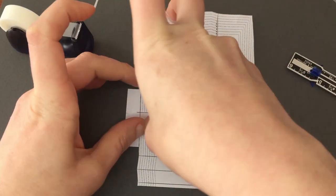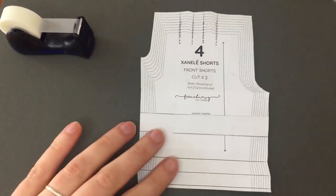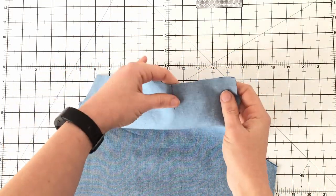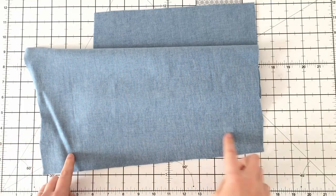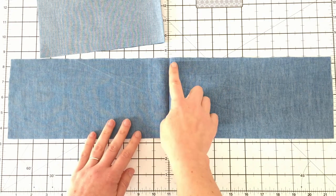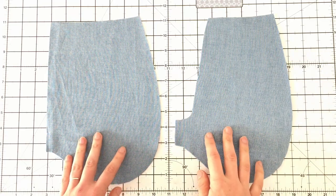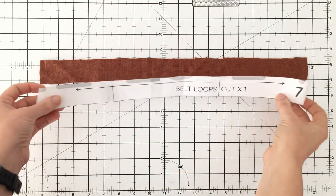Secure your pattern pieces and cut off the excess paper. You'll need to cut out a set of front leg pieces — make notches for the top of the pleats. You're going to need a set of back leg pieces, your front and back waistband pieces — I cut mine on the fold and made notches for the center. You'll also need a set each of your pocket bags and pocket facings, with notches on the side and top. Lastly, if you're doing belt loops — which are optional — you'll need your belt loop piece.